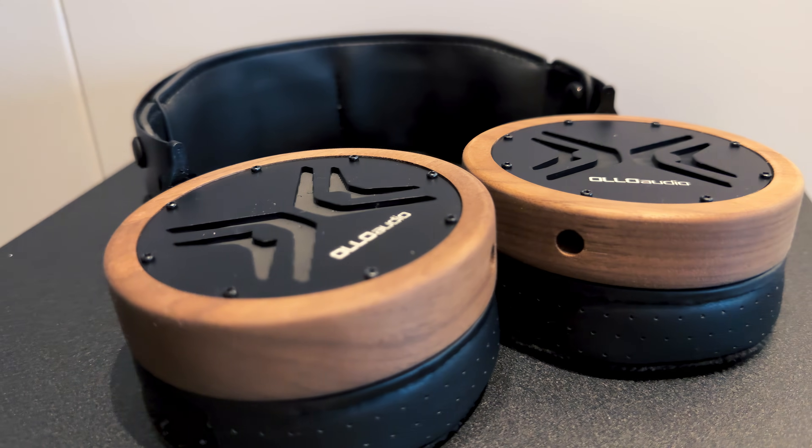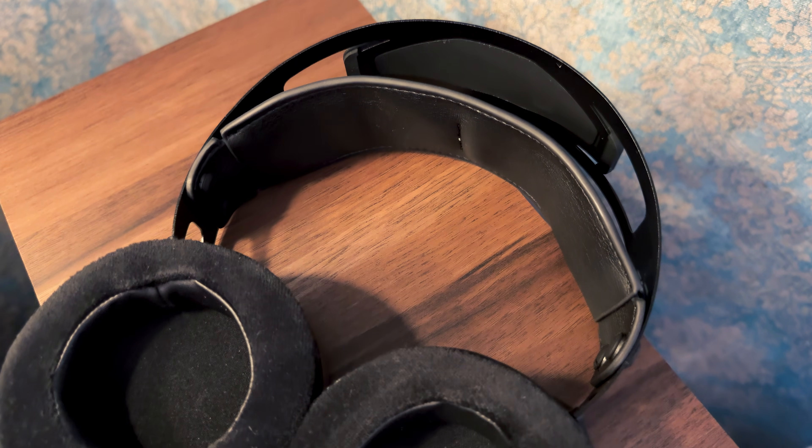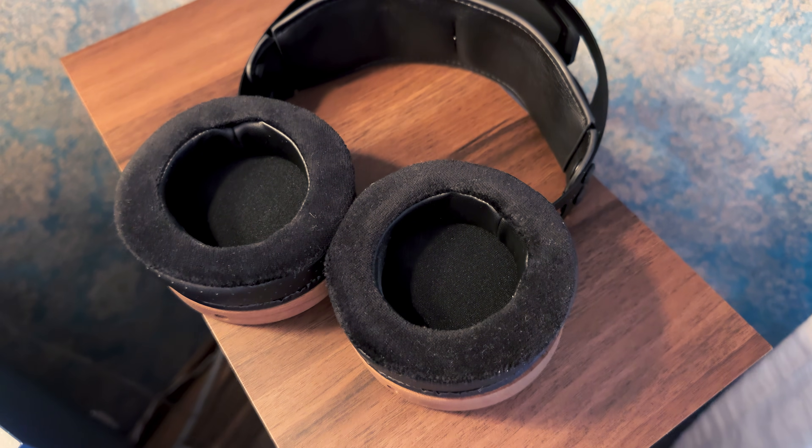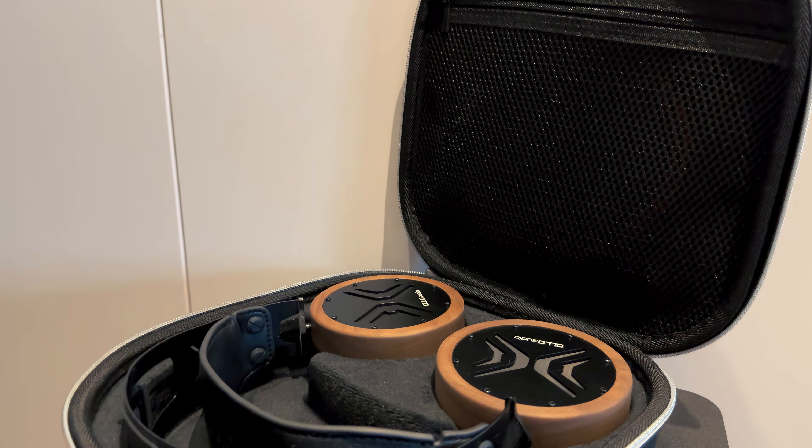Sensitivity sits at 101 dB SPL at 1 kHz, so no power-hungry nonsense — you won't need a dedicated headphone amp unless you really want one. In terms of distortion, the X1 maintains less than 0.05% THD at 94 dB, which is very clean. First and foremost, it sounds correct. The Olo Audio X1 doesn't color, hype, or sweeten the music — it just shows you what's there. The tonal balance is incredibly flat, so what you hear is consistent and true to the original mix. There is no boosted bass, no scooped mids, and no splashy highs. It's as neutral as a headphone can get, but it doesn't sound dry or sterile.